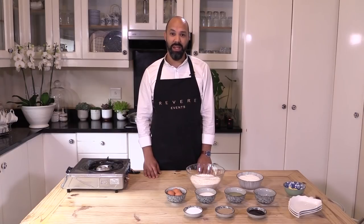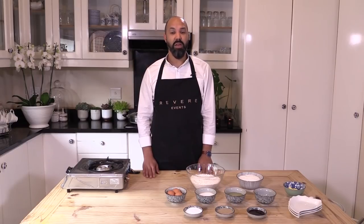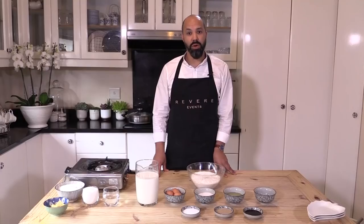Today, in conjunction with Cook Halal, I'll be showing you this very simple, very easy recipe that you can make throughout the whole month of Ramadan. For this scrumptious recipe you'll need very basic ingredients, most of which you probably have in your homes already.